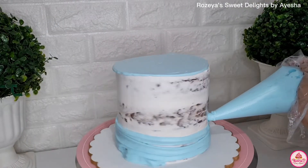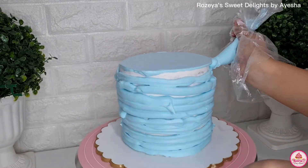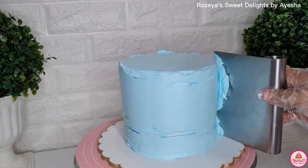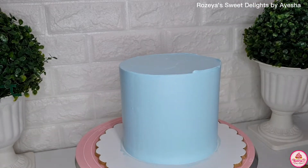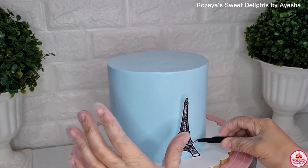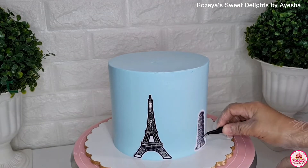Let me tell you guys about this design. Way back 2019, that was the year the first person trusted me to make a naked cake. I really didn't know how to make cakes that way, because before, I was more focused on fondant cakes. Eventually I learned how to make icing cakes.